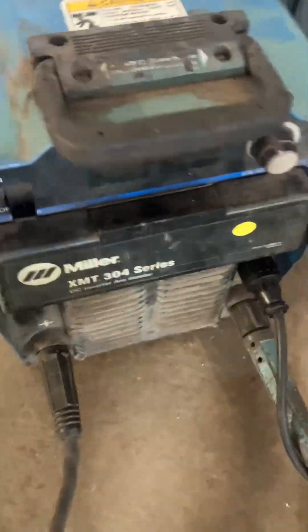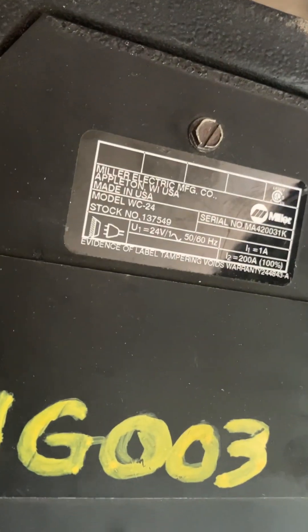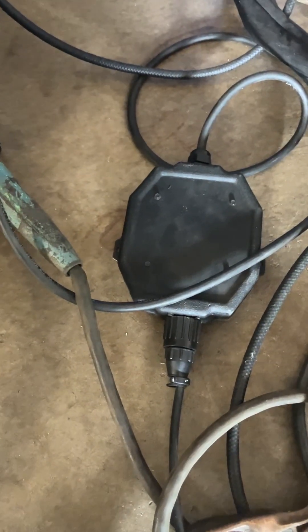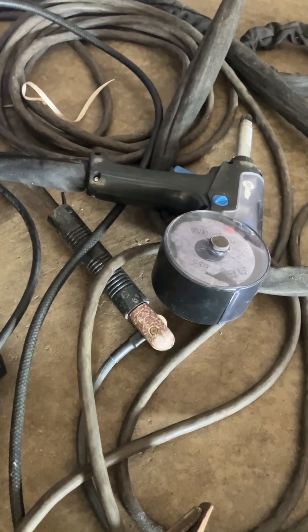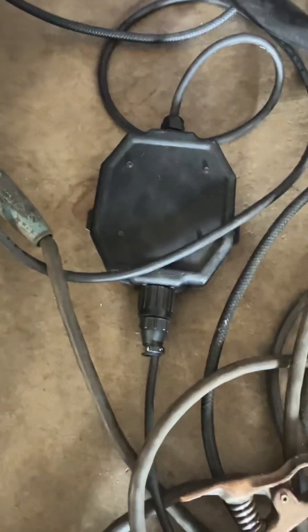To hook that up to an XMT, you're going to need this computer, and be prepared to pay because Miller's pretty proud of it. It's a WC 24. I don't know what it does, I don't know why you need it, but the guy at Miller — where I bought the gun — told me if you're going to run that spool gun, and he recommended this spool gun, you got to have that.